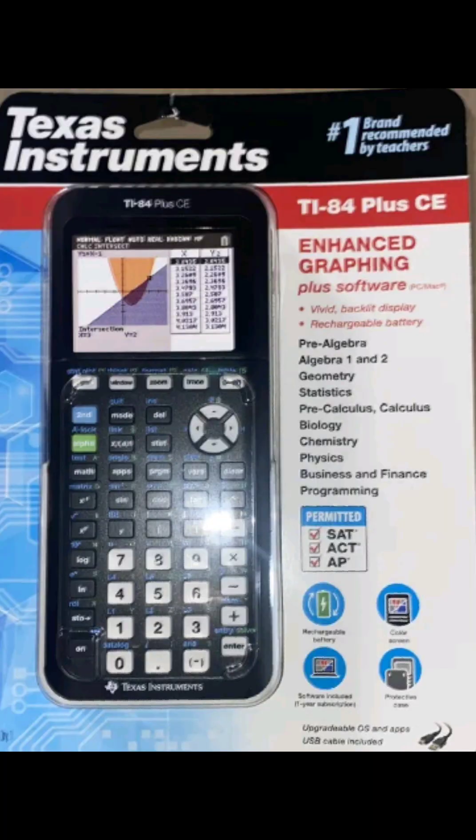I have some pictures of the calculators to look for that should be marked down. The first one is the TI-84 Plus CE — that's usually the one that gets marked down. Mine was the TI-84 Plus Silver Edition. I paid $45 for it and sold it on eBay for $117, making a profit of $48 and some odd cents.